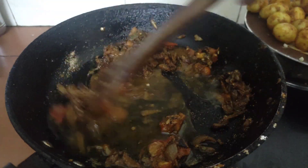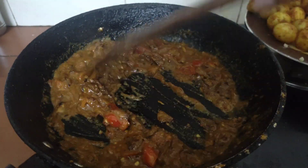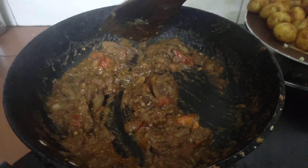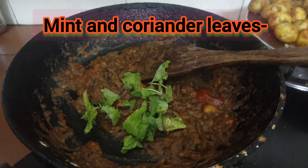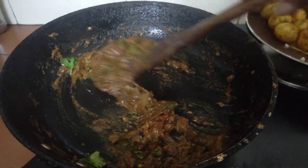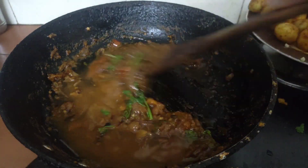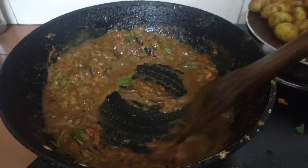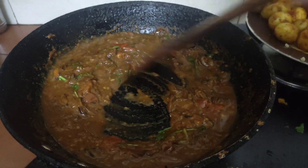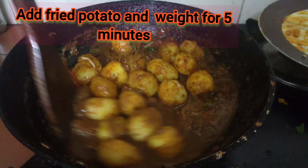Put the potato in the pan. This is a semi-gravy, so let's mix it up. Let's mix the potatoes and mix it up with the semi-gravy. Let's add the zest and mix the potatoes.